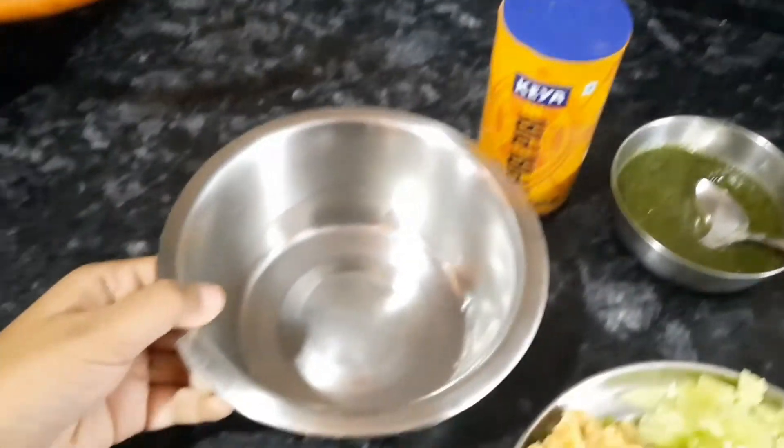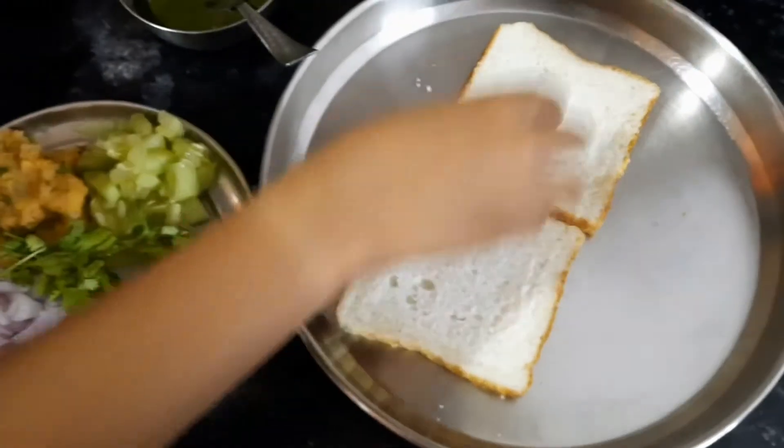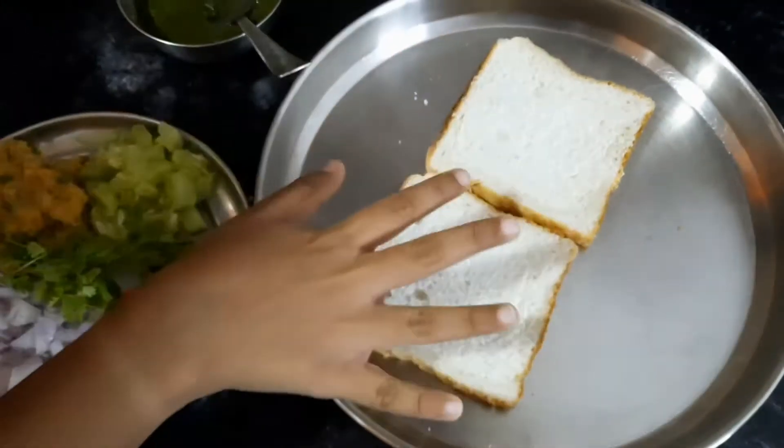We have to take a bowl and we will mix all the ingredients in this bowl. When the ingredients are mixed, we have to put the batter on the bread and press it tightly.